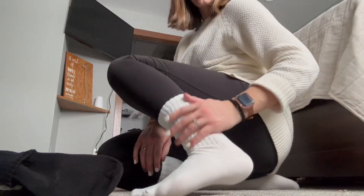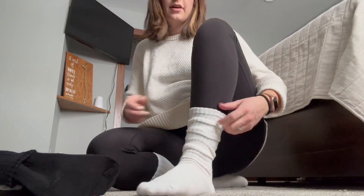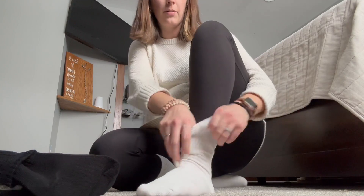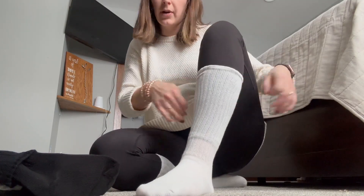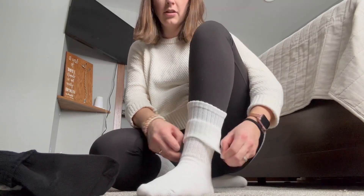Reviewing these perfect scrunchie socks that I got off of Amazon. I love how they scrunch up like this just perfectly. They come in a four pack. They come up actually pretty high, so I wasn't sure about that when I got them, but don't knock it till you try them.